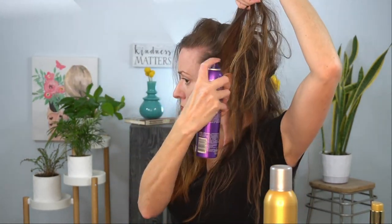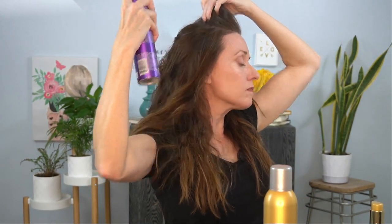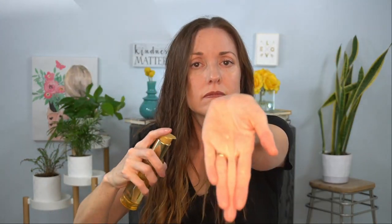To add some body at the roots, apply some root lifter. If you have a lot of flyaways, you can add some hairspray. You can add some shine by using Kerastase hair oil — it's one of my favorite hair products, so versatile, and helps keep your ends nice and healthy.